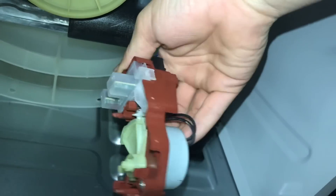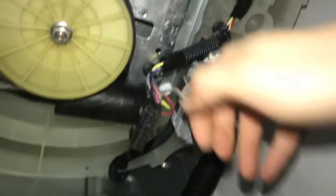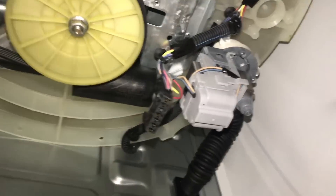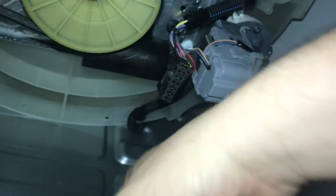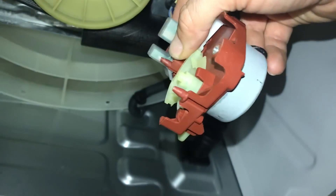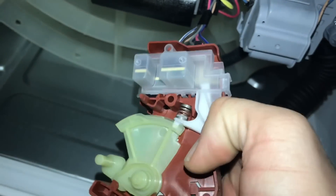Just get these two tabs, push them both down, and wiggle it out of place. We'll grab a new tachometer. Okay, we've got the new tachometer — or shifter assembly with the tachometer on — and I just want to show you guys this real quick.